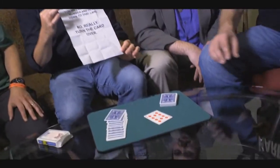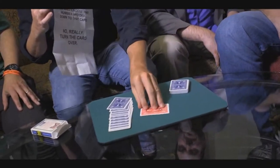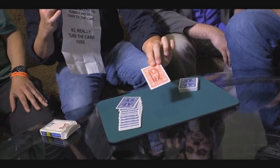You don't believe me though, I can tell. You're skeptical. No, seriously, look. Go ahead, Bob, you turn it over. Turn that card over and see that I actually did predict you would choose that card, deal down to that number — and there it is. Ladies and gentlemen, thank you very much. I think we are all in sync.